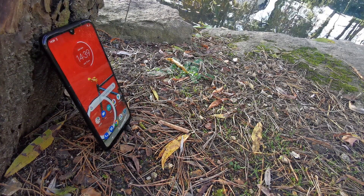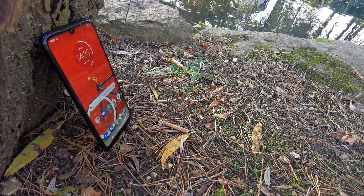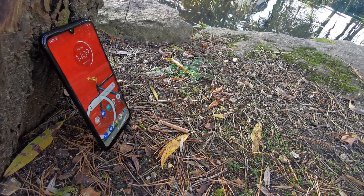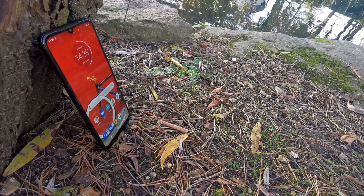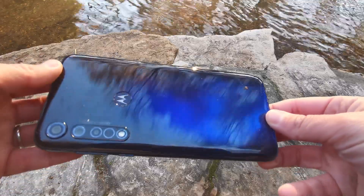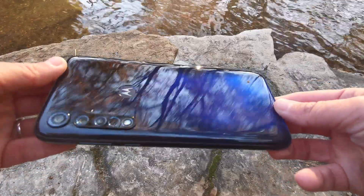The screen itself is topped by a layer of Panda Glass to protect it from bumps and bruises, whilst the device has a thin nano-coating layer that Motorola describes as water repellent but not actually waterproof.